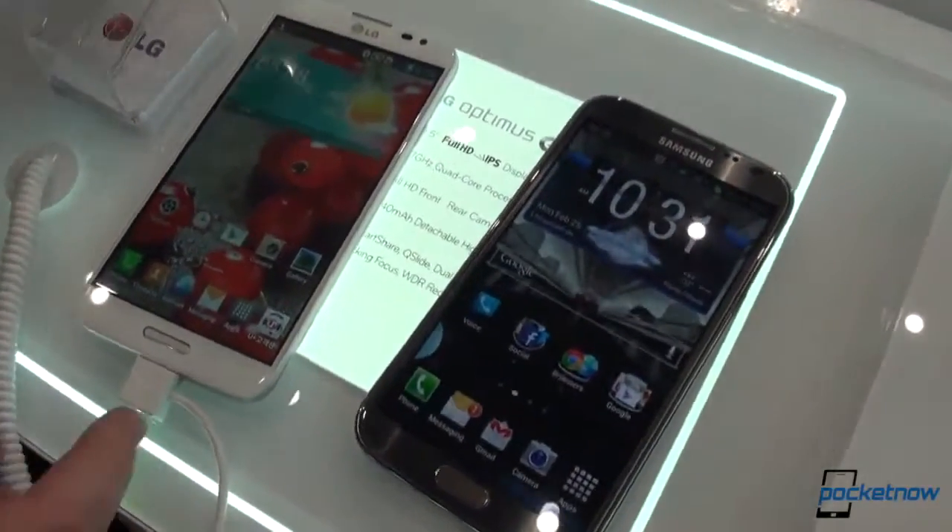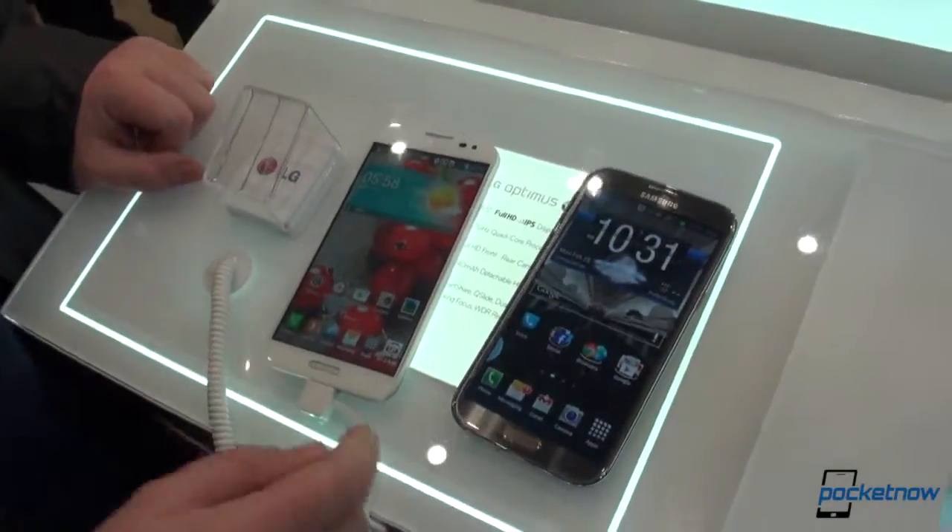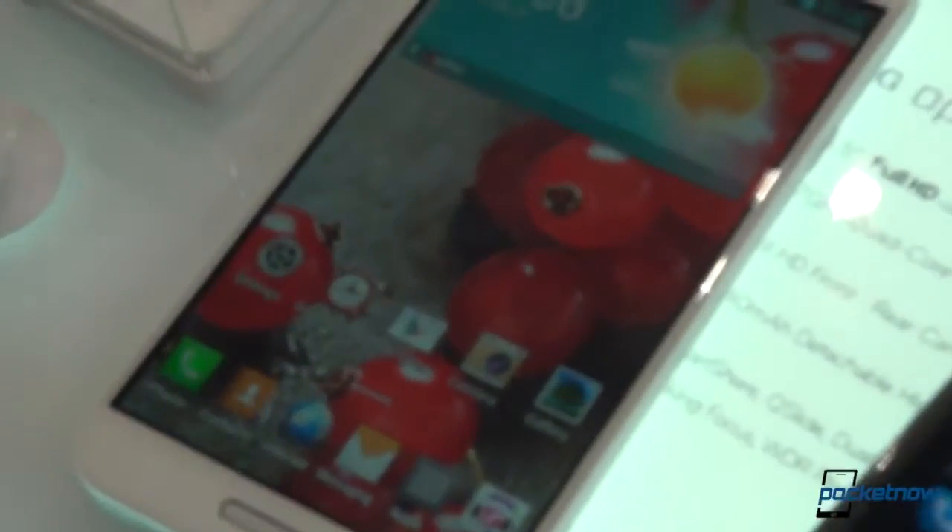We have 5.5-inch displays both on the left and the right, but the LG Optimus G Pro features a 1080p display versus a 720p display on the Samsung Galaxy Note 2.